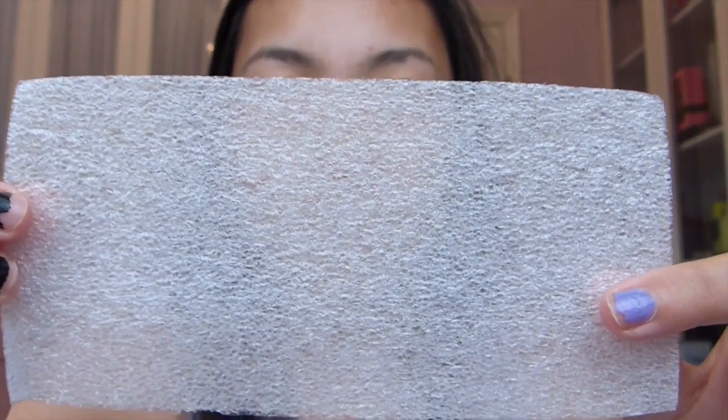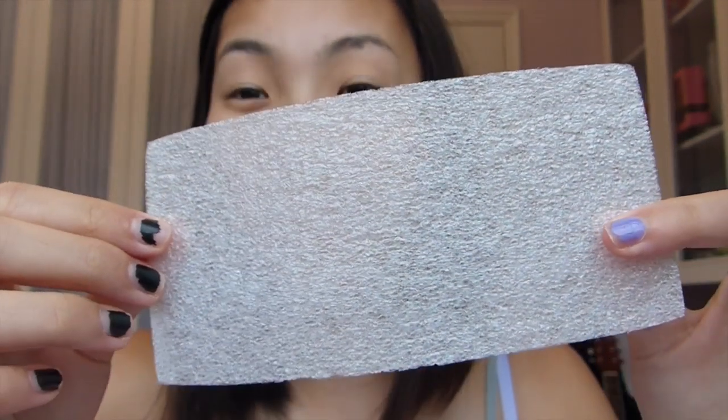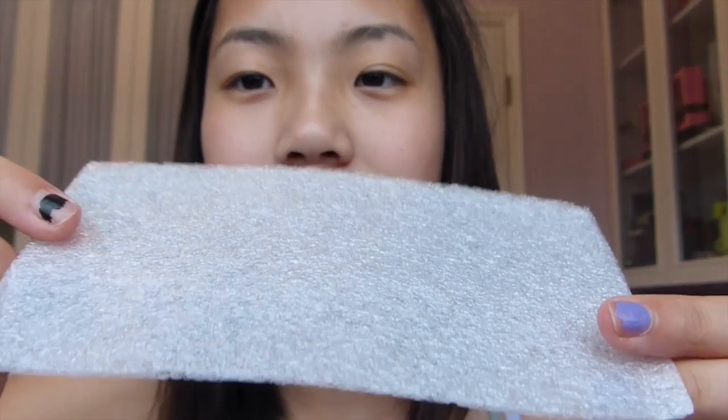Now this is not really styrofoam, but once I bend it you can hear all the crunchy sounds. It's amazing. It's very thin and I'm not really sure what it's for, but I found it so I was like, why not? So I have two of those to share with you all.